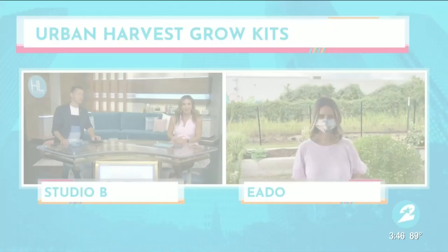Welcome back. Urban Harvest is a non-profit organization that provides gardening programming, farmers markets, gardening classes, and youth education programs. They just launched their back-to-school grow kits, which can teach anyone — even me — how to grow seasonal herbs and vegetables from the comfort of your own home. Lauren Kelly is live at their teaching garden with more.